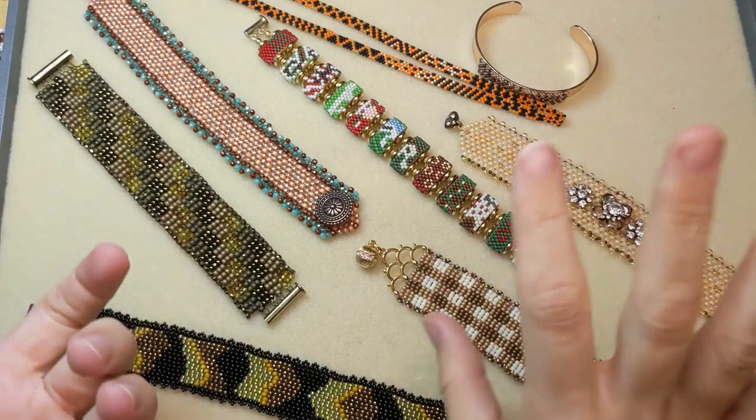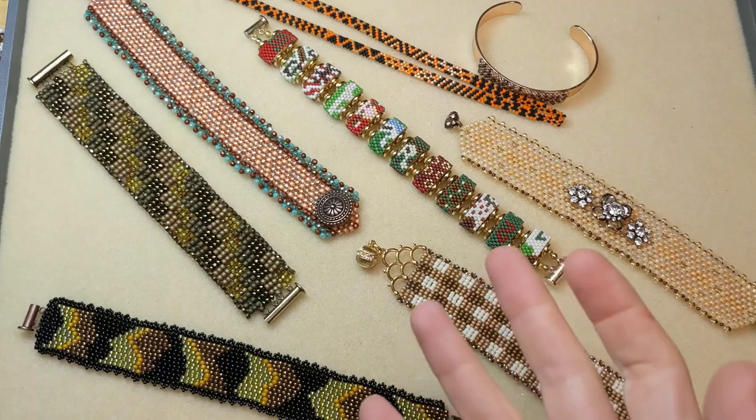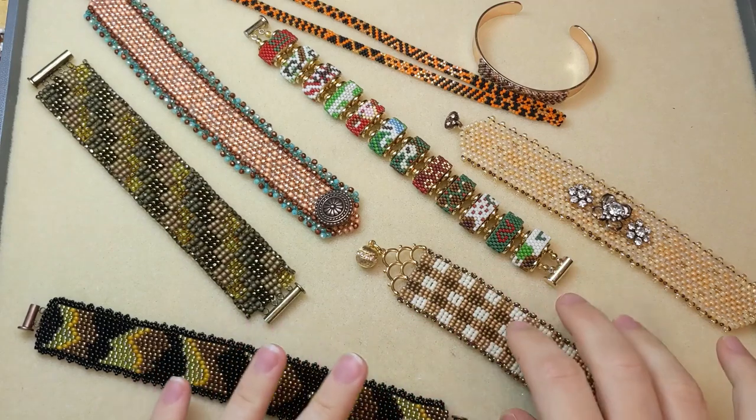We've taken a look at some really simple, quick, easy techniques. I know we have some seed beaders out there and people who are wanting to try something a little more intricate, so here are some must-try techniques for the more intricate side of beading and jewelry making.